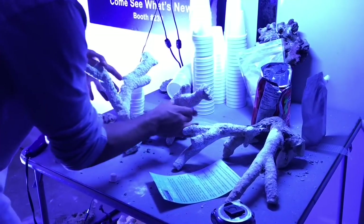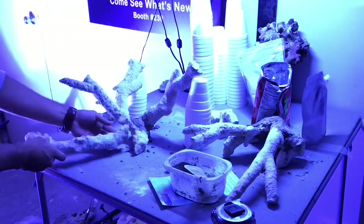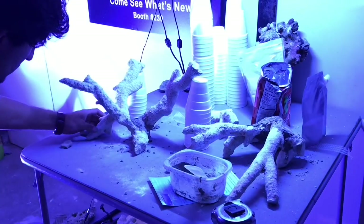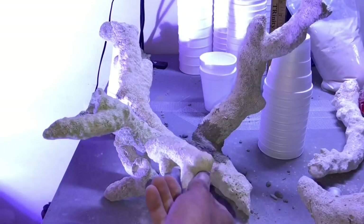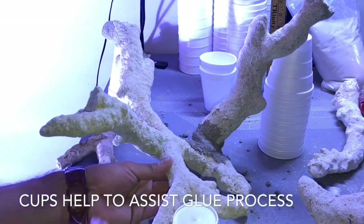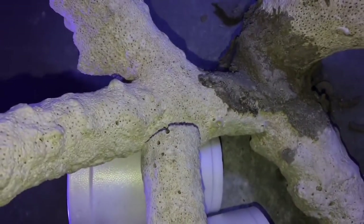Alright, so that cement is holding up pretty well. I feel like the left side of the scape is near completion, although I felt like it was missing one piece. I'm going to keep playing around with my options and basically try to add another piece of tonga sticking out towards the glass, while also making the appearance look somewhat natural.